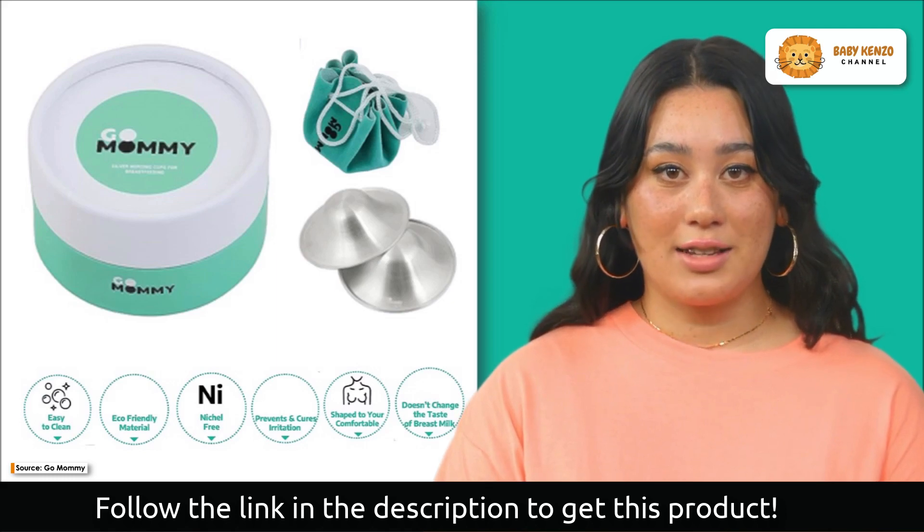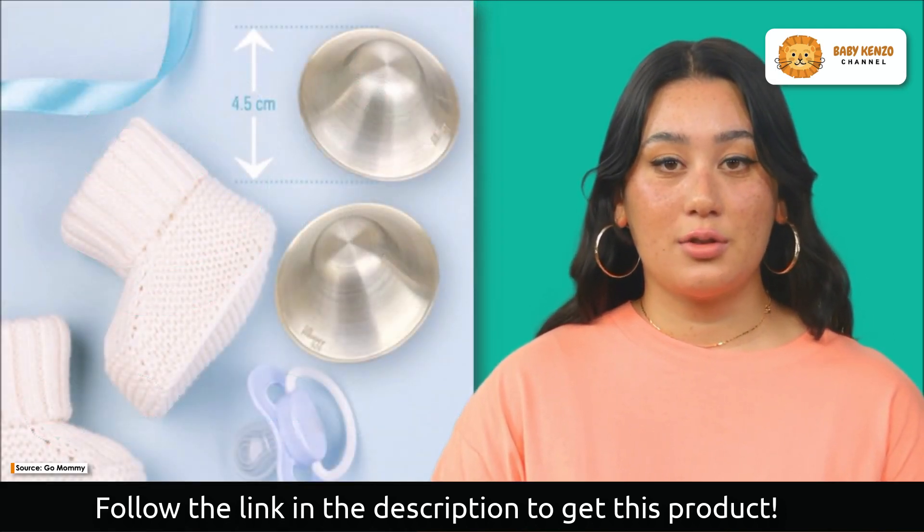Do you want to try this product? Click on the description link below to order yours today.